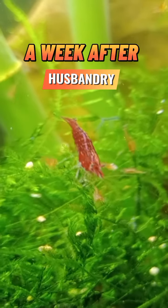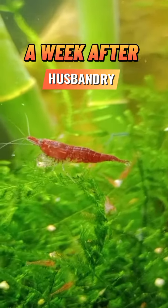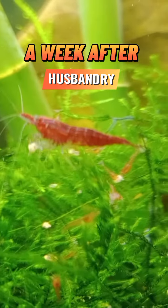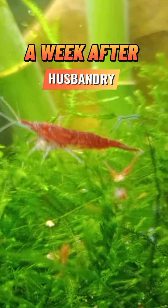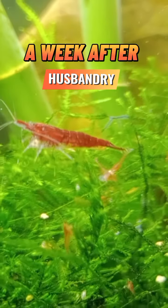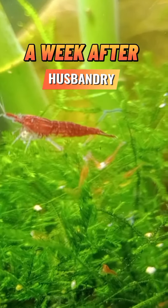Additionally, it's a good idea to observe the shrimp after feeding to make sure they are actively consuming the pellets and not leaving excess food to decompose in the tank. Overall, feeding breeder shrimp pellets can be a convenient and effective way to provide them with the nutrients they need to thrive.